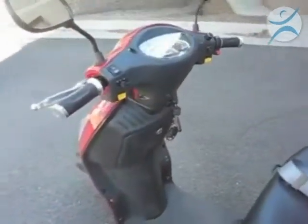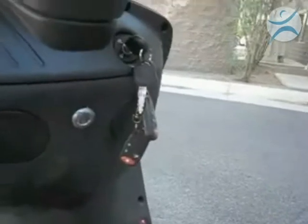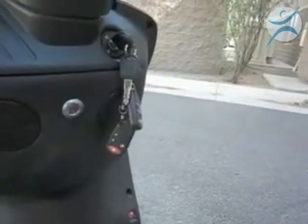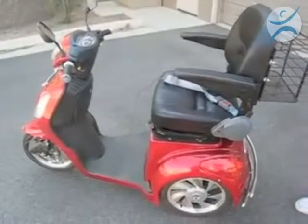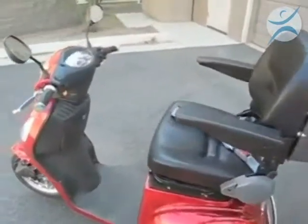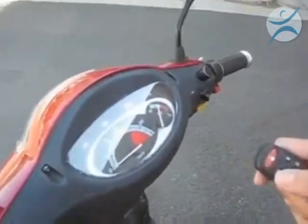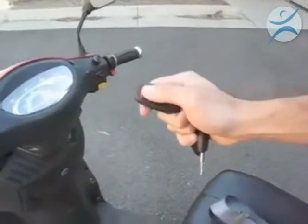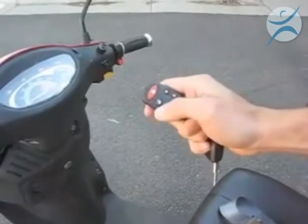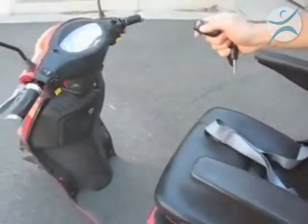The EW36 also comes standard with a key remote fob. From the key fob, you can actually turn the power on or off on the scooter. The other feature of the key fob is the alarm system — by pushing the red lock button, the alarm is activated. And if somebody touches the scooter, the alarm will activate and all the lights on the scooter will flash.